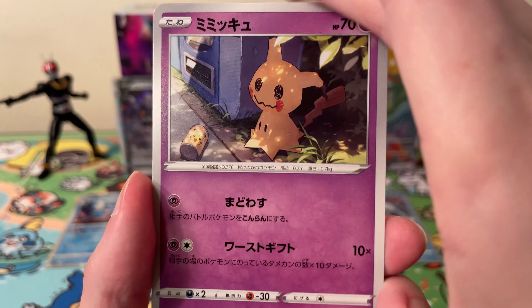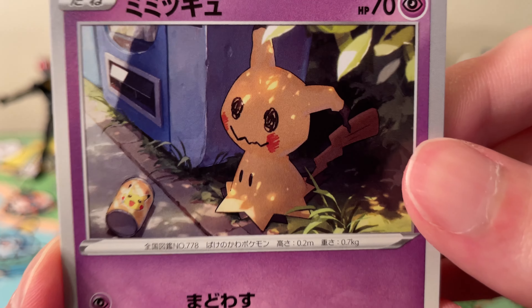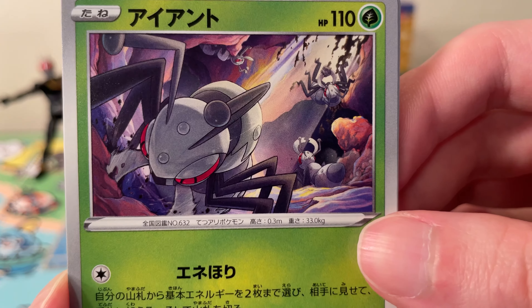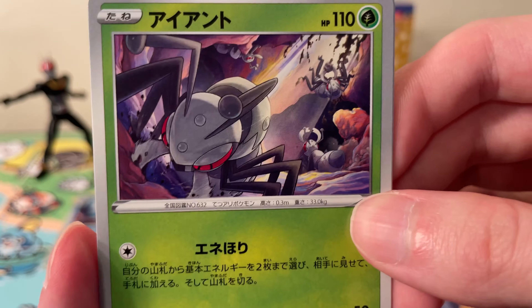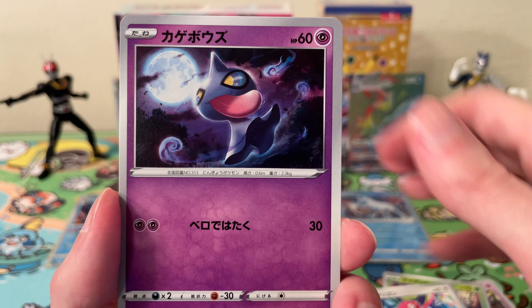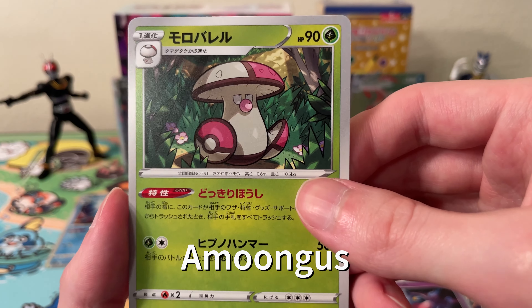Okay, we have a Mimikyu — it's a pretty nice Mimikyu artwork, I've not seen this card before. A Durant — busy artwork there, a few Durants in the background. Got Porygon, Shuppet, and a Fungus or something like that.